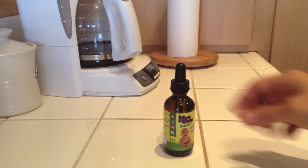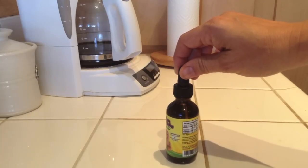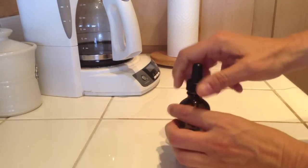Now, one of the first things you want to do is to make sure the seal around the neck of the bottle is intact. If it isn't, the company will exchange it for one that is. You can't be too careful with your baby's health.